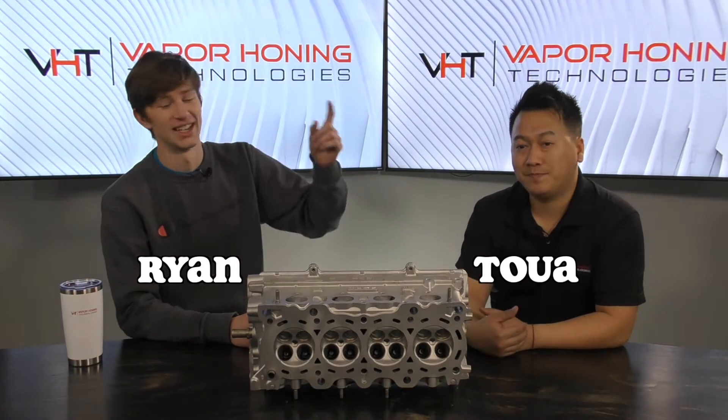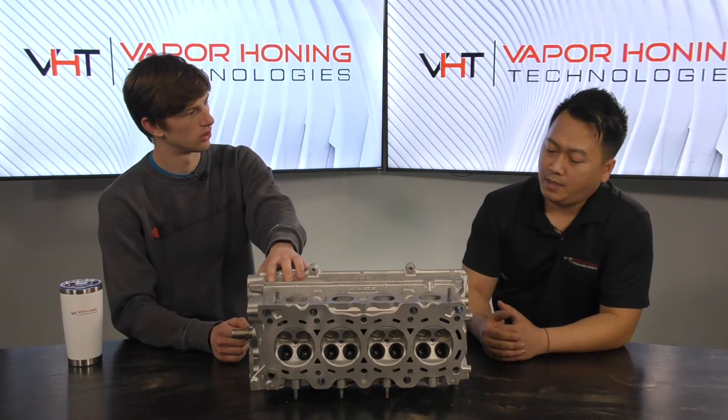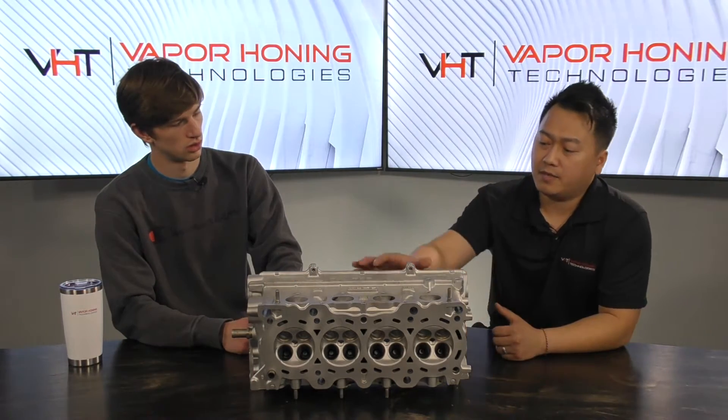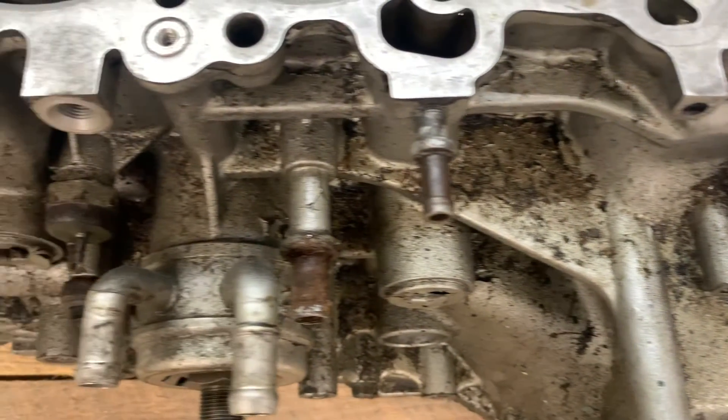Hey everyone, welcome back to another Vapor Honing Technologies video. My name is Ryan and I'm here with Tua. Today we're going to be discussing how to deep clean a cylinder head just like this. This is actually off of an Acura Integra LS — it's a B18B head. The year is 1996, so this thing has had years to accumulate a ton of grime and build-up on it.